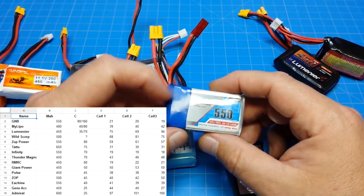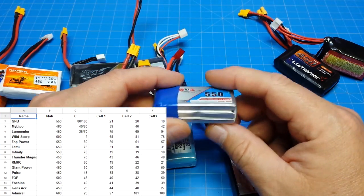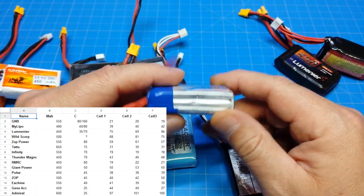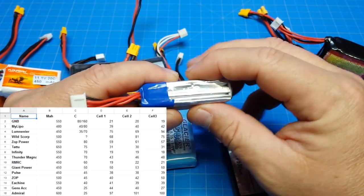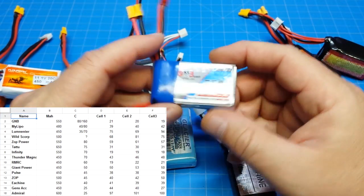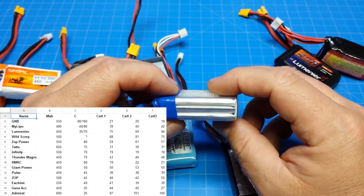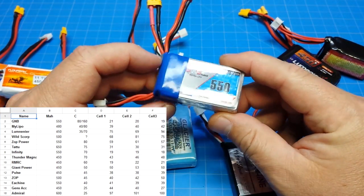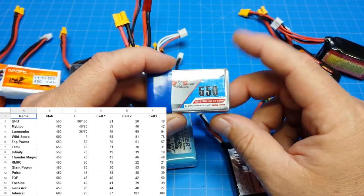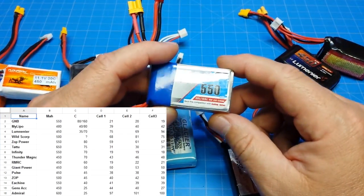Overall I'm pretty happy with this GNB battery, but it's hard to get — these are out of stock constantly. I posted on Instagram that I smacked into a tree and dented one; it almost warped with a little hump, so that one had to go — I was worried about it exploding. I'm down to three of these now. They're a little heavy, but with 2.5-inch props or larger I'll fly them.